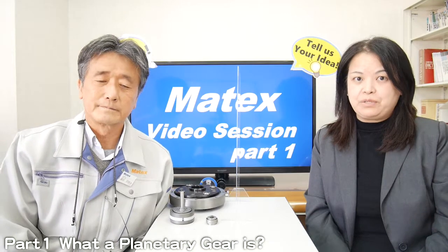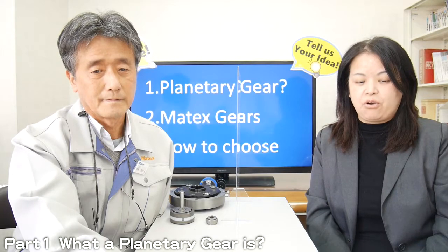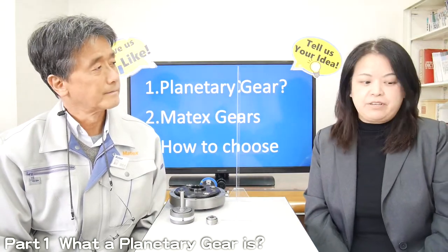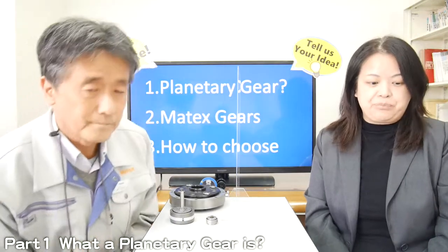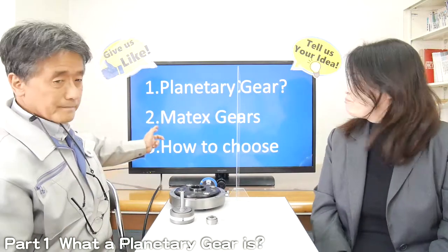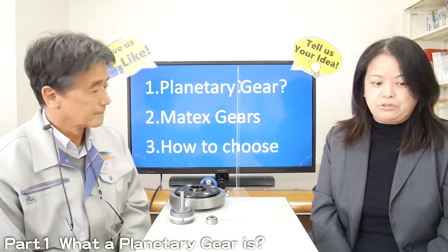In this video, which is divided into three sessions, we'll explain the features and advantages of Matex planetary gear and points when selecting the gear. In the first video, we will explain what the planetary gear is. In the second, we will explain the features of Matex planetary gear. Then in the last session, part 3, we will explain how to choose the gear.